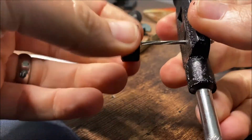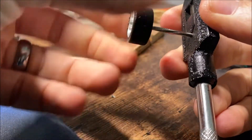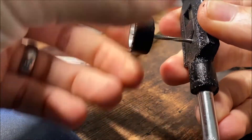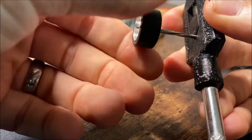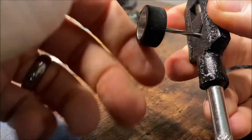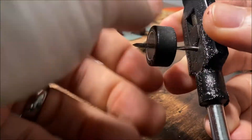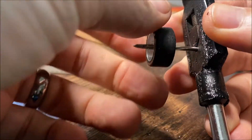Then it's just a case of offering up your wheel and gently and slowly, making sure it's nice and square, turn it onto the reaming tool. Slowly but surely — we don't want to rush it, just let the tool do the work, let it cut at its own speed, just make sure we're not applying too much pressure.